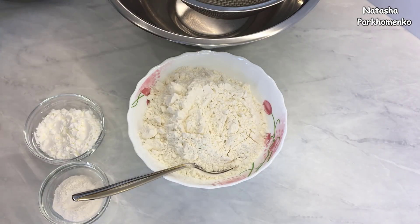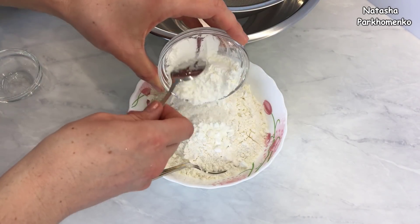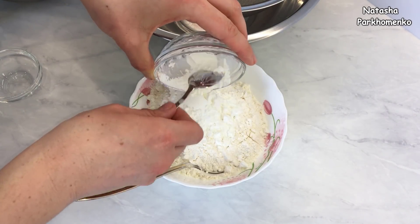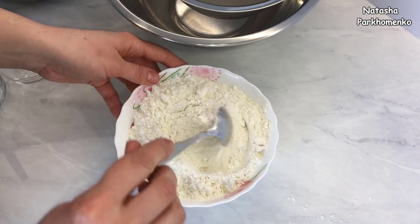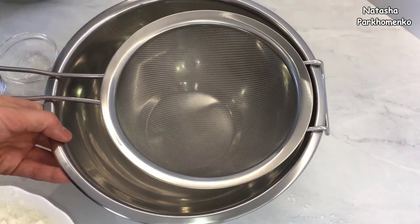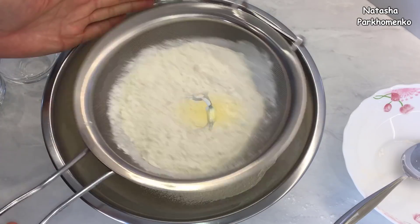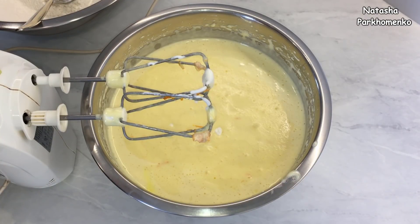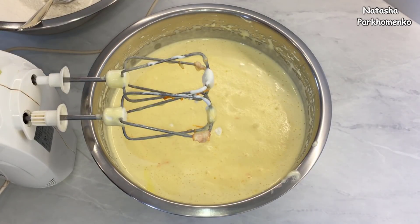Муку смешиваю с разрыхлителем, картофельным крахмалом — все хорошо перемешаю и просеиваю через сито. Подготовленные сухие ингредиенты порциями добавляю в тесто и все слегка взбиваю миксером.